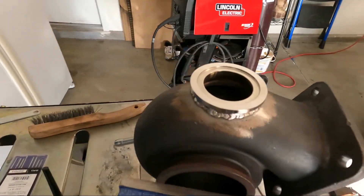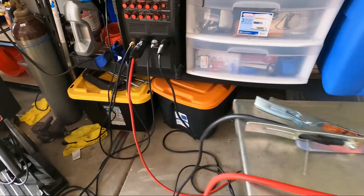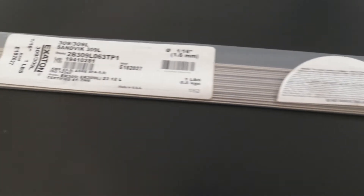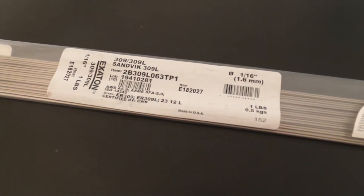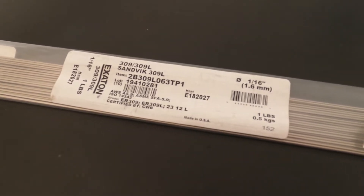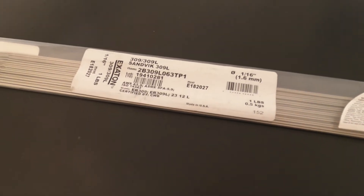Now, I'm not the best TIG welder in the world, but I used some of this 309L filler rod, which is good for welding similar metals. This stuff is not cheap — it was like 50 bucks for one pound.